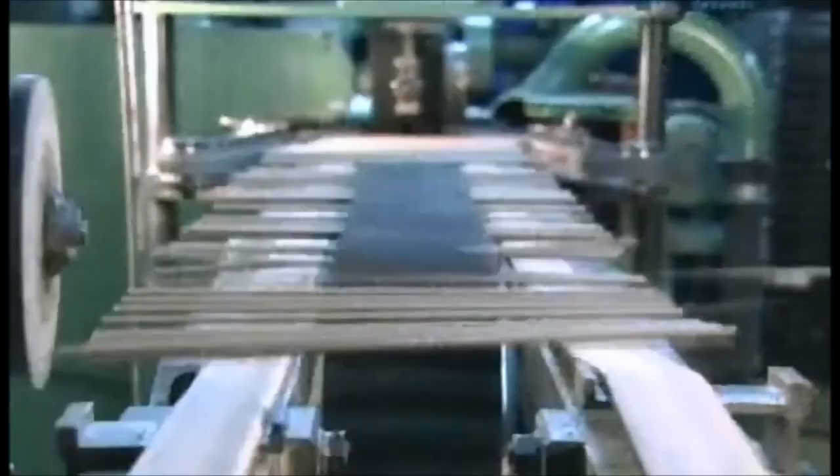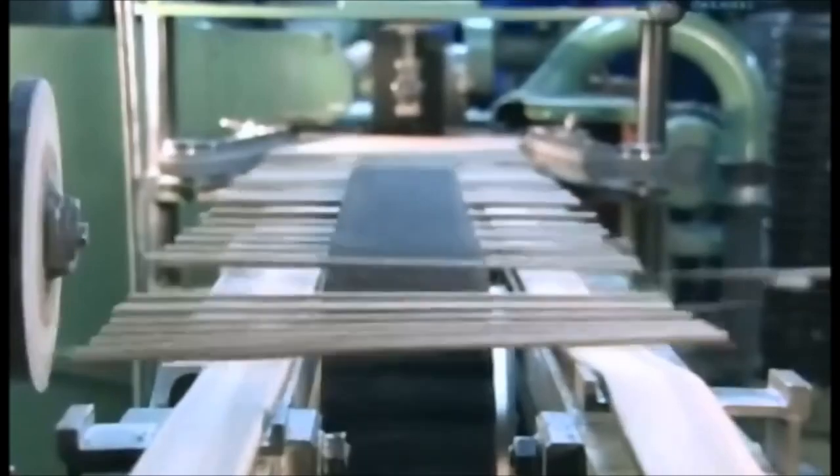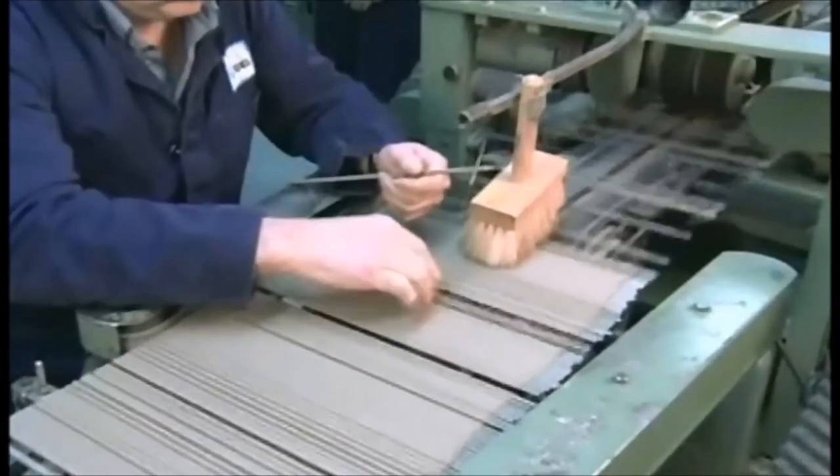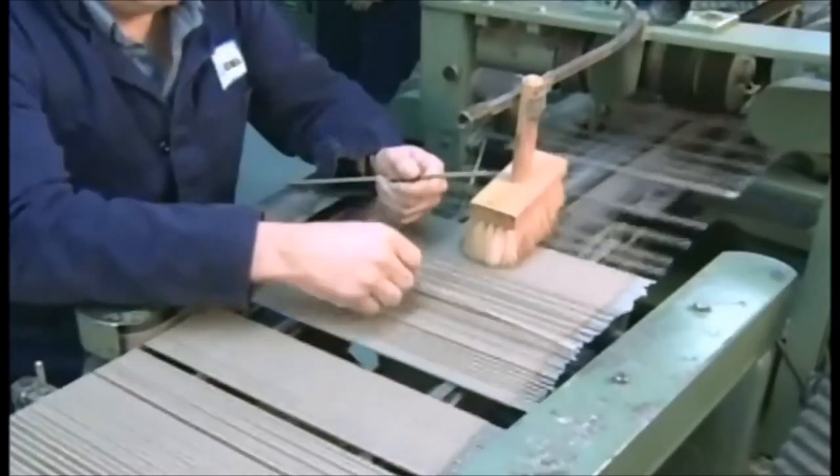When the coated electrodes emerge, they hit a metal wheel that positions them on a conveyor. A sander removes up to five centimetres of coating from the bottom where you grip the electrode, and it bevels the tip so it conducts electricity even better.